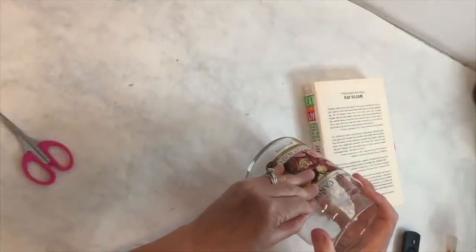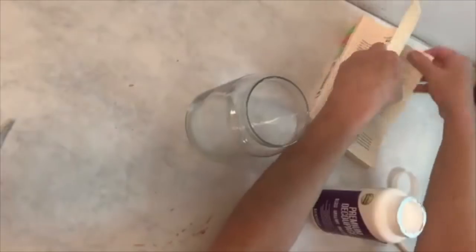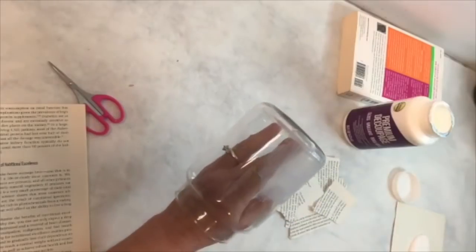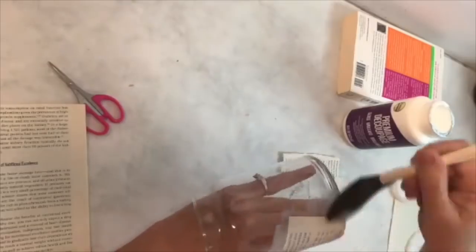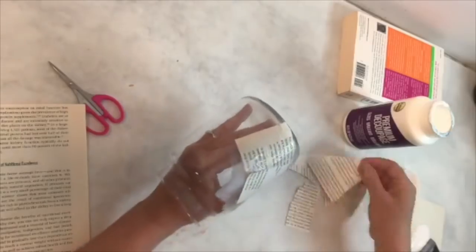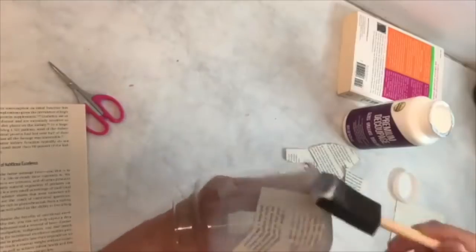I have books coming out of my ears that I need to donate, so I decided to use some of the book pages for a trash-to-treasure DIY. I've also got this old Yankee candle — I cleaned it out and took off the label. I'm going to rip up some pages from the book and use my premium decoupage solution — it's not Mod Podge but it's like Mod Podge — and start applying it to the outside of the glass candle holder, then lay down pieces until I've covered the entire thing. I'm using a foam brush because it absorbs the decoupage solution, making it easy to put under and over the paper to make sure it's completely stuck.